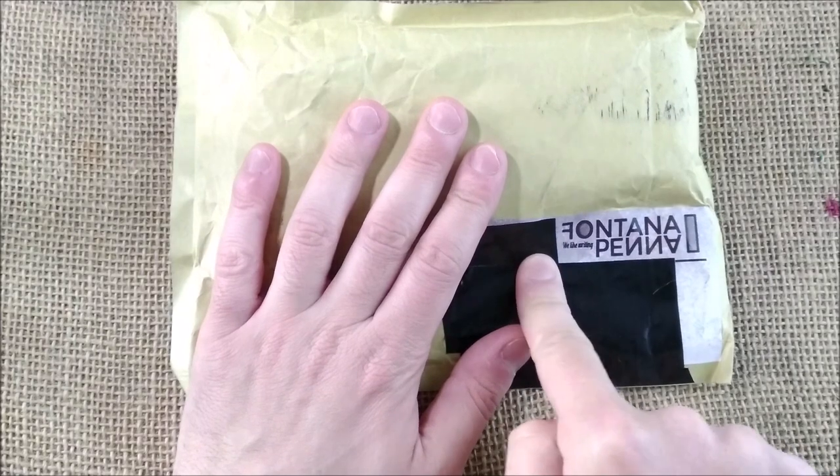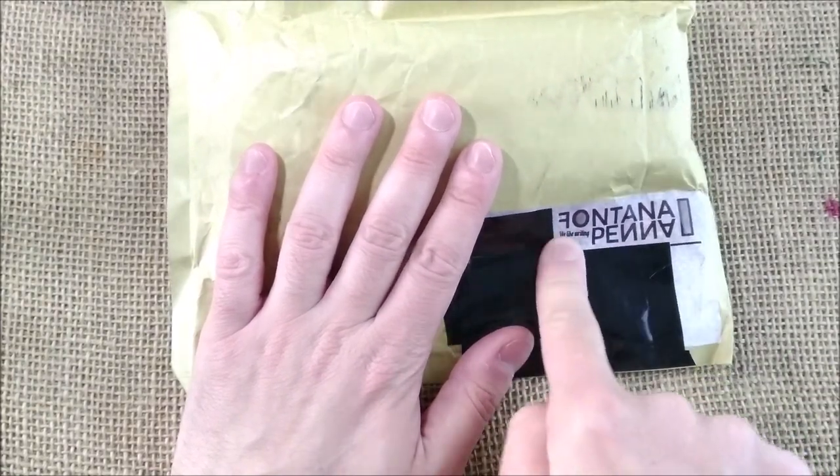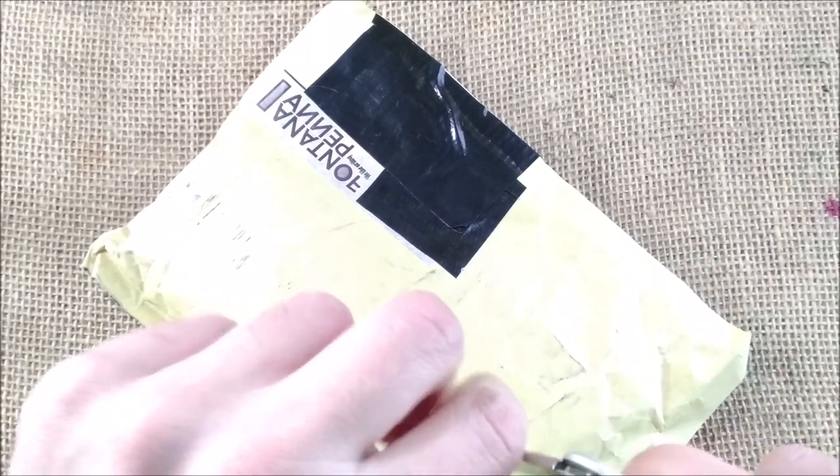I have to say that I bought this pen at a quite nice price from this store, Fontana Pen. It is a store in Spain and I will talk about them a little bit in a moment.